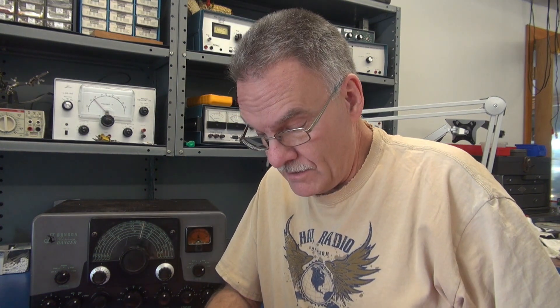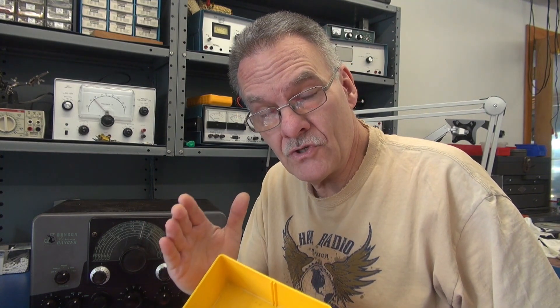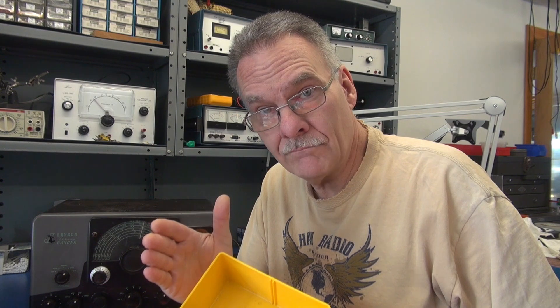Welcome D-Lab everybody. This weekend I'm recapping a classic Johnson Ranger 1 transmitter. I've already begun the process, but I've got some tech tips to share with you along the way.